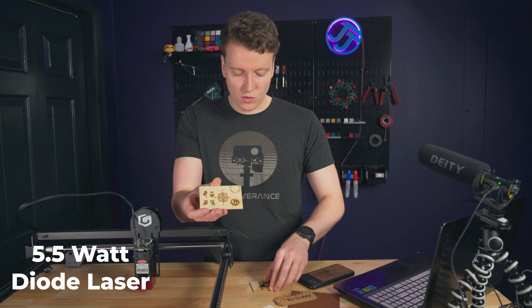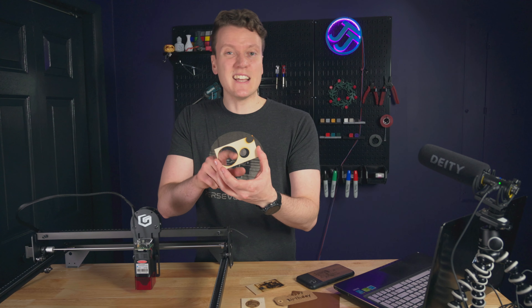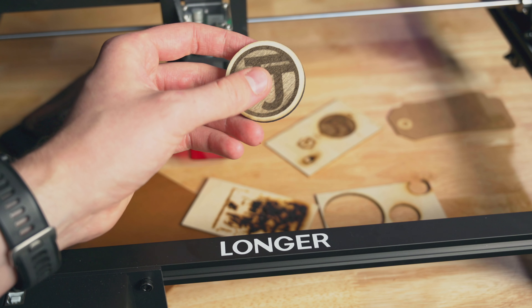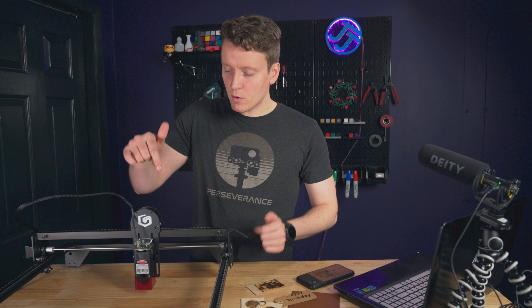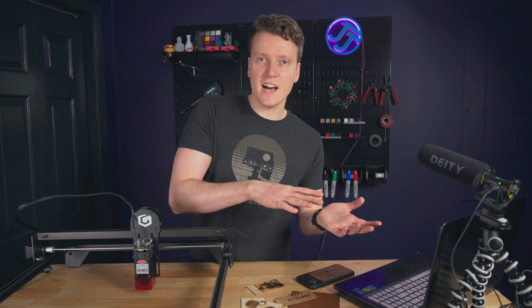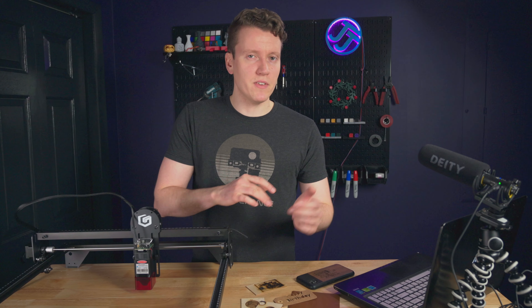You can get great results when engraving. Cutting out things is a little bit more difficult — you have to really slow it down. With some decently thick wood, you'll need a couple passes at pretty slow speeds. But they are coming out with a 10 watt laser module later this year, so if you're more interested in cutting and less in engraving, that 10 watt laser might be a better fit for you.